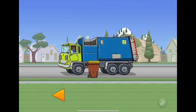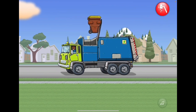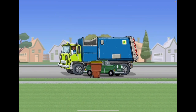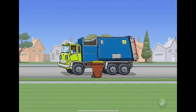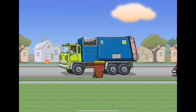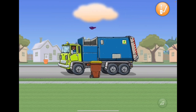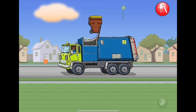Now tap the orange button in the upper right to fix in the arm. We gotta pick up this bin because we don't want any trash to be all over the city. Here's another garbage can — tap the orange area. Now tap the orange button in the upper right, fix in the arm, and lift the can. Tap the red button in the upper right to dump the can.